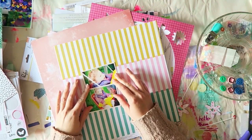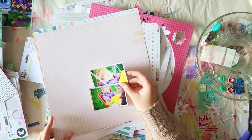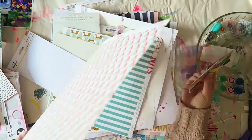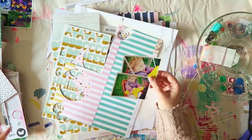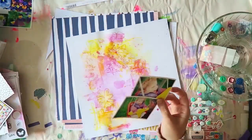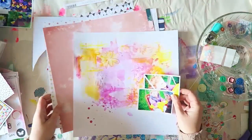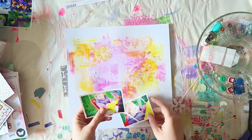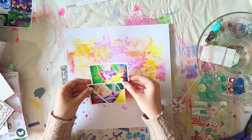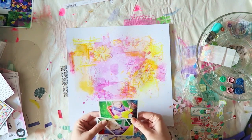I went through the kit backgrounds — one stripe looked a bit too busy, and another I'd already used. Going through scraps in the pile, I found the handmade background I'd created. Once I put the photos on it, it was just perfect. The yellow in the swing brought out the yellow in the background, and the green was a nice contrast to the pink.